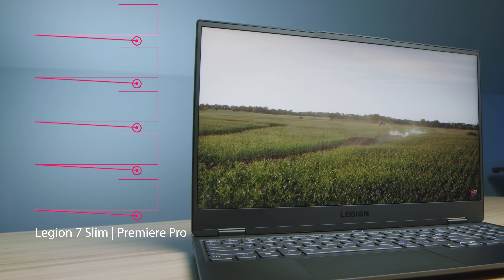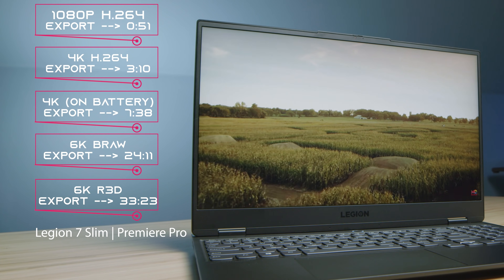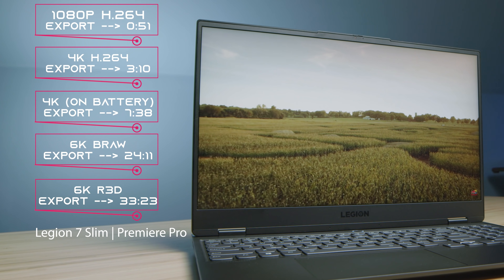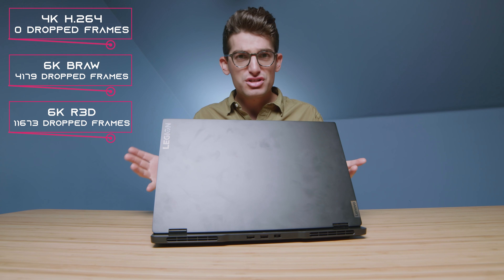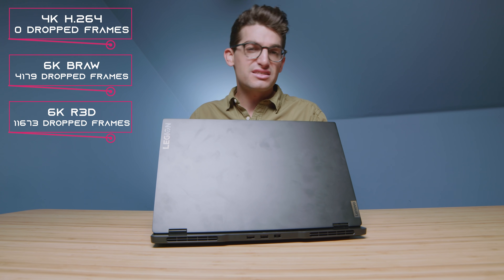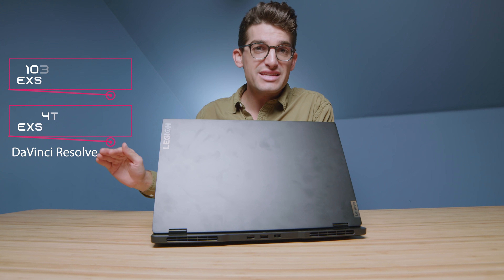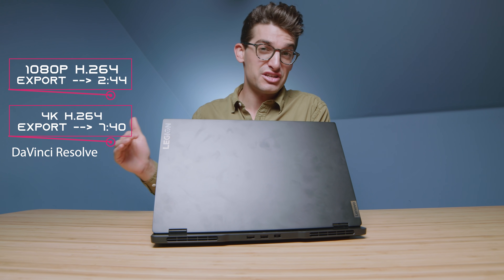Regarding video editing, punch for punch, this laptop does great — here are the export times on screen now. In Premiere Pro, 4K playback was smooth and 6K B-RAW was good; you probably won't even notice dropped frames, but as we get up into 6K RED footage, that stuff is very heavy and it did struggle there. For DaVinci Resolve, playback was great, and here are the export times for 1080p and 4K.